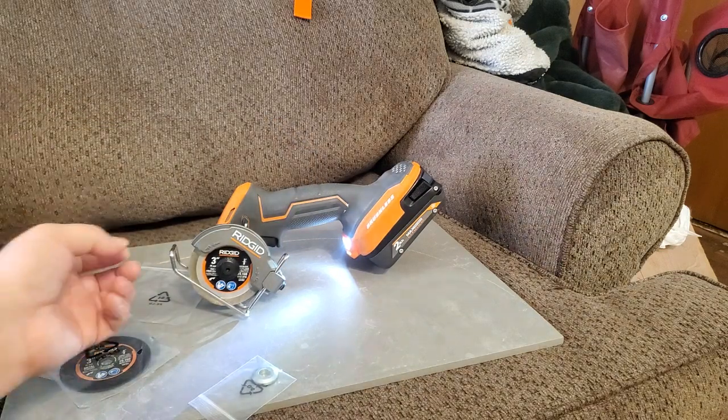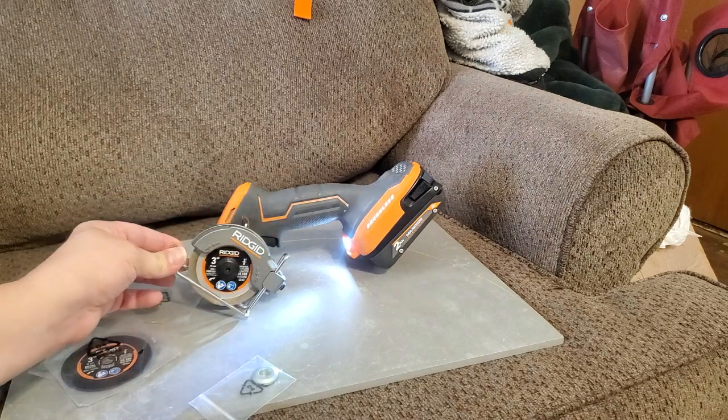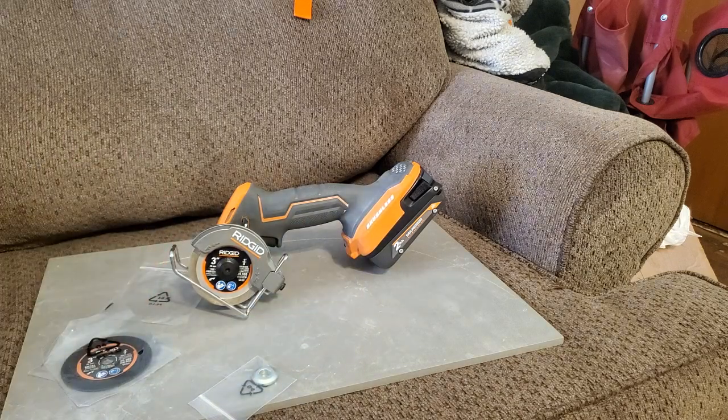The only complaint I could really think of, besides the battery clearance issue I thought would be a problem, is that this piece right here is a little bit flimsy — but it's not too much of an issue.